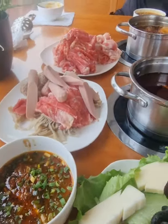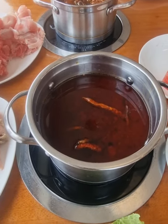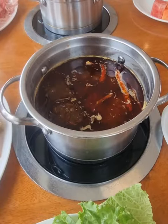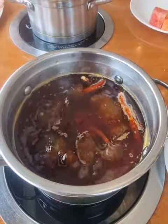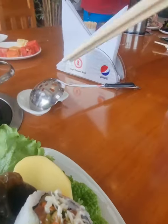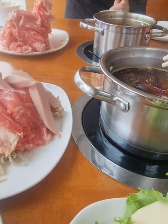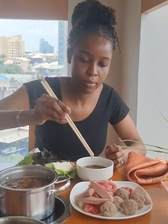Once the soup starts boiling, you just start putting everything inside and allow it to cook. I've seen comments asking if I'm eating raw meat — I did not eat any raw meat at all. I went for the pepper soup; there are other soup options too. This soup already has pepper and ingredients inside — you don't need to add anything extra.